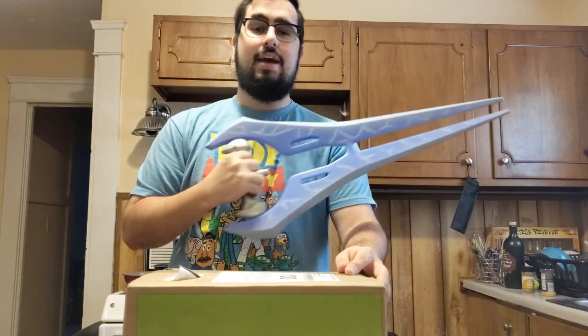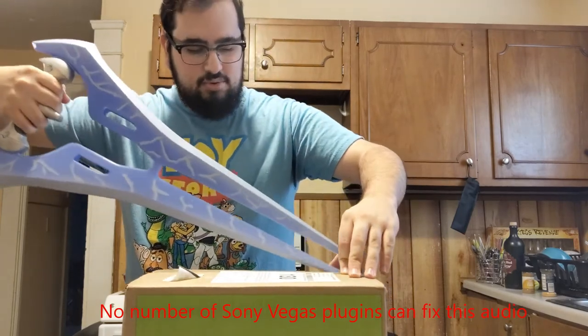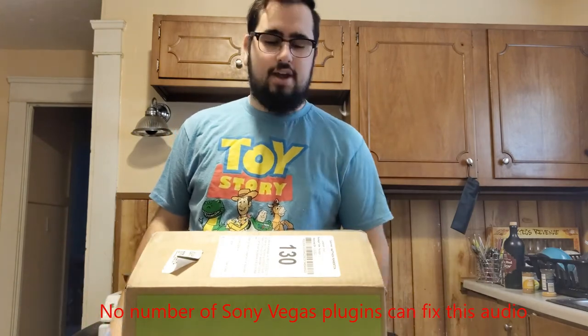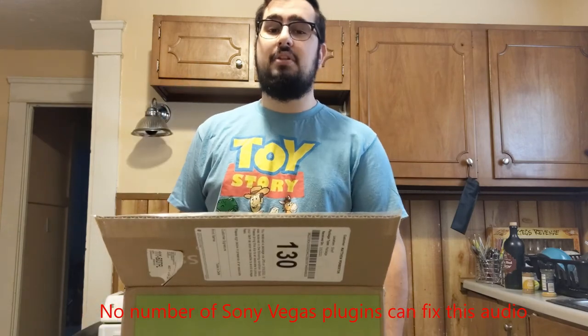And just like that, you now have your energy sword. Now you can open up that box — let's give it a try. As you can see, it cuts right through, opens up first try. Now make sure to tune in next time for when I teach you how to open doors.